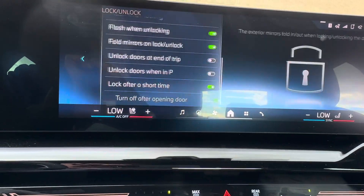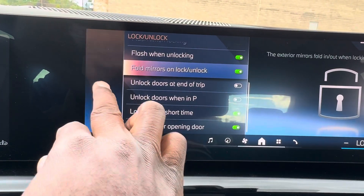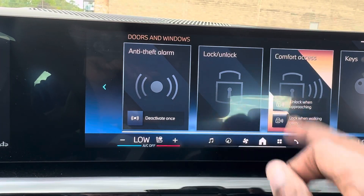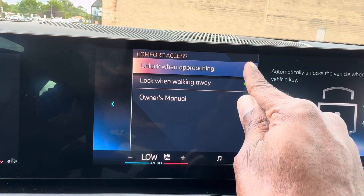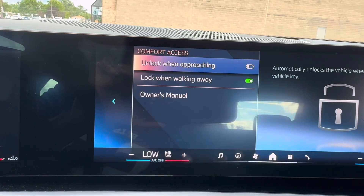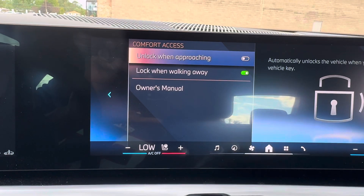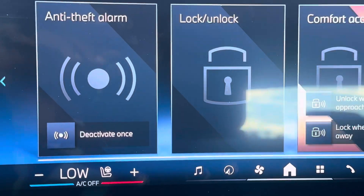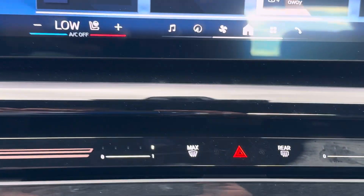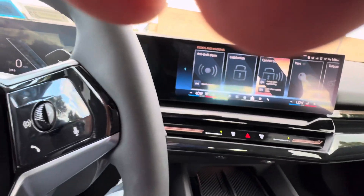For your doors, windows, and things of that nature — you can go to lock and unlock settings. If you want the lights to flash when locking and unlocking, you've got those options. There's also comfort access, so the car will unlock as you approach it. Personally, I turned that off — just in case my wife and kids are walking near strangers. I prefer it to auto-lock when I'm walking away, so it locks in case I forget.